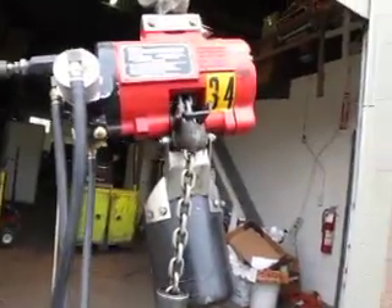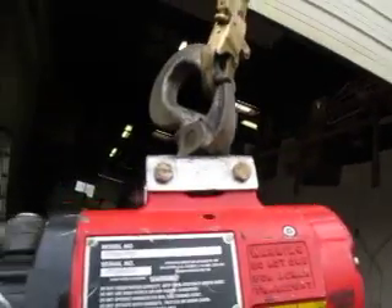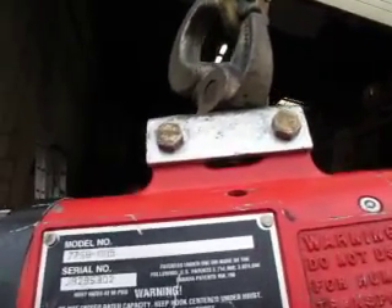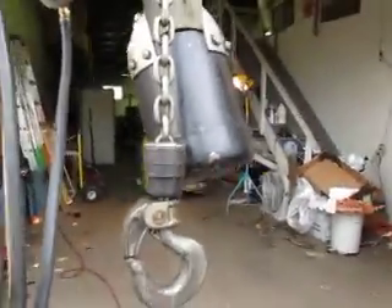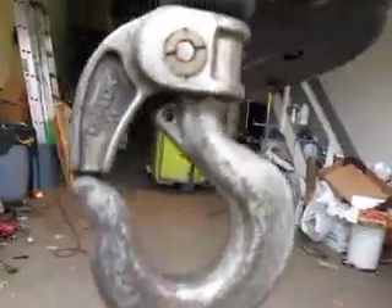You're bidding on an Aero Industrial air pneumatic chain hoist, model 7756MH9. This has got a 15-foot lift, a 7-foot air pendant controller, a ballard hook on the bottom swivel, and the top is a ballard swivel hook.